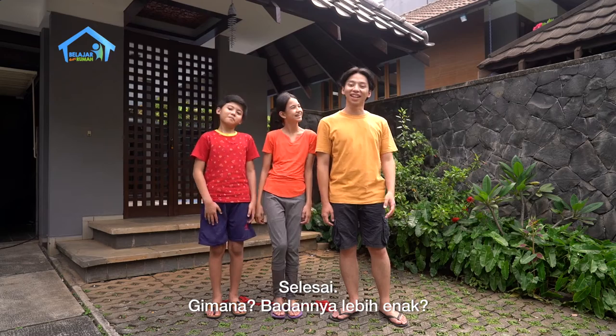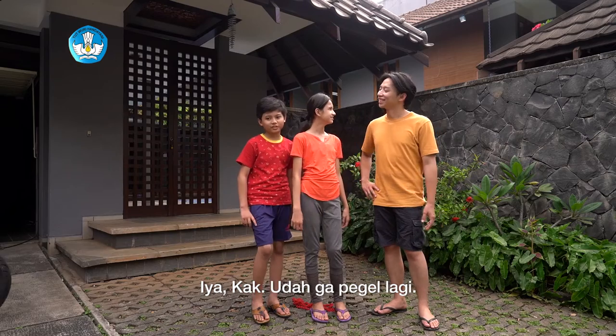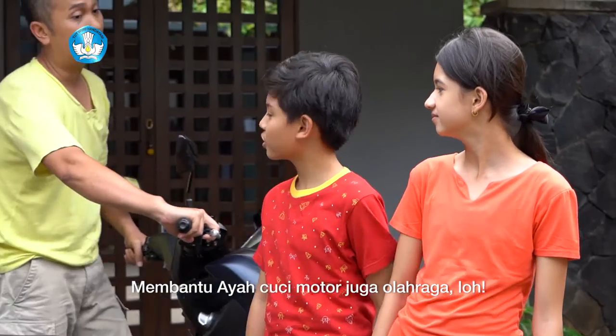Selesai. Gimana? Sekarang udah lebih enak kan badannya? Iya kak, udah gak pegel lagi. Membantu ayah cuci motor sama juga olahraga loh.